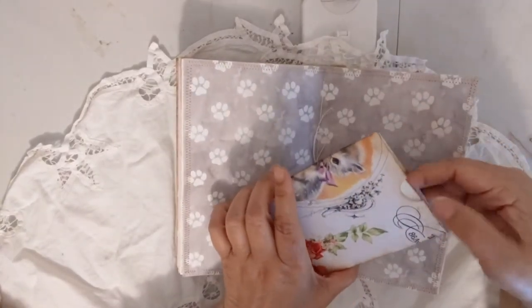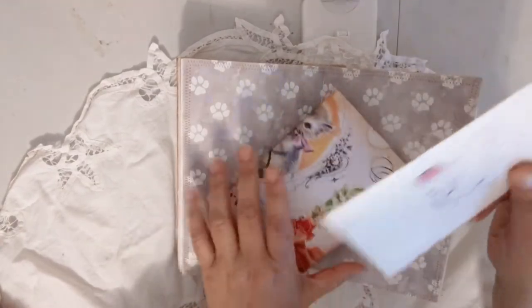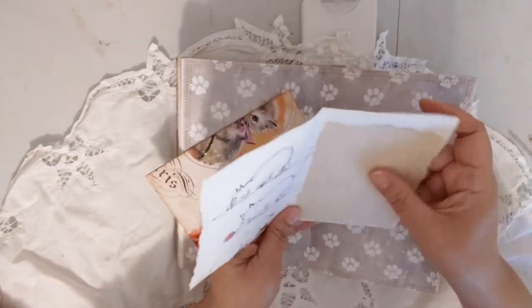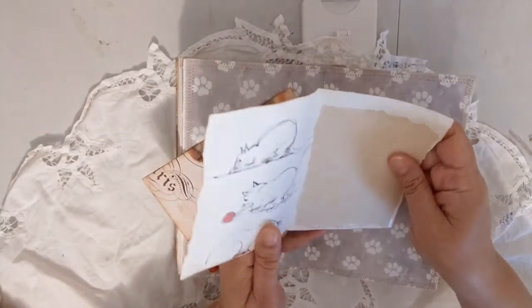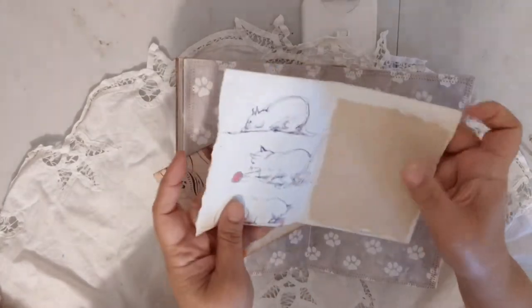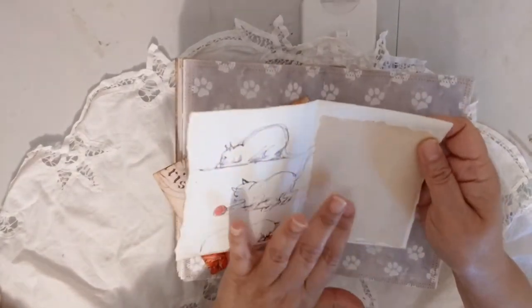This bag here is from the kit, and I made a little writing space from one of the pages from the cat book. There's also a piece of tea-dyed paper.